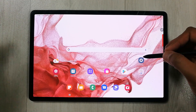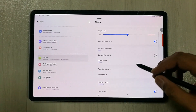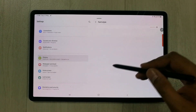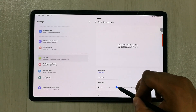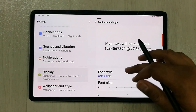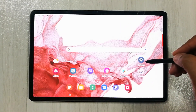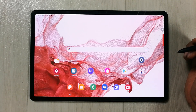The next tip is related to font size and style. Go to Settings, then Display, then Font Size and Style. You can change the font style — options include Default, Samsung, and Gothic Bold. You can also adjust the font size using the slider, and enable Bold Font to make text larger and easier to read.